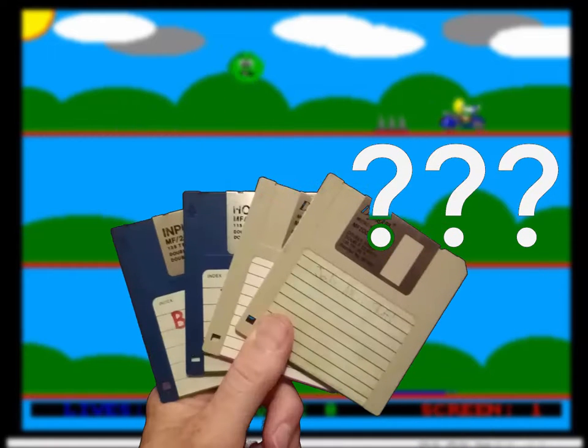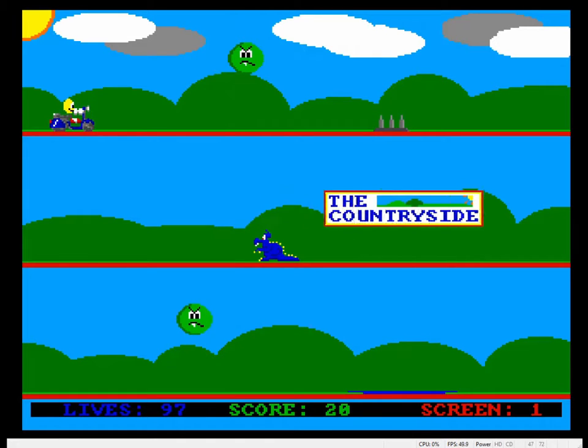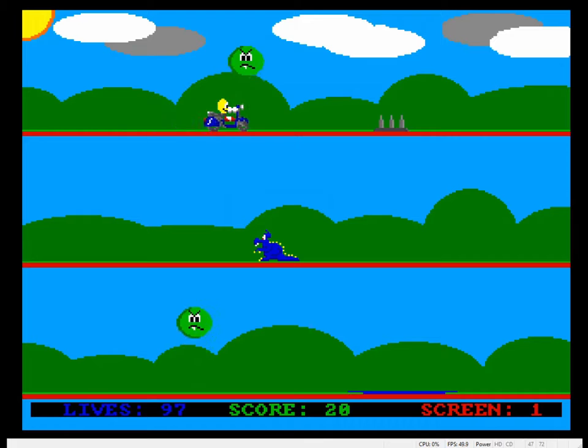So what have we learned? We've learned hope springs eternal, we've learned you should never throw anything away ever. We've learned how to get data off some old Amiga disks and get them onto a PC where they can run on an emulator. I thought I'd do one last video where I just sum up the whole process I used to get here, because the early ones were a little bit disjointed and didn't quite give you the whole picture.